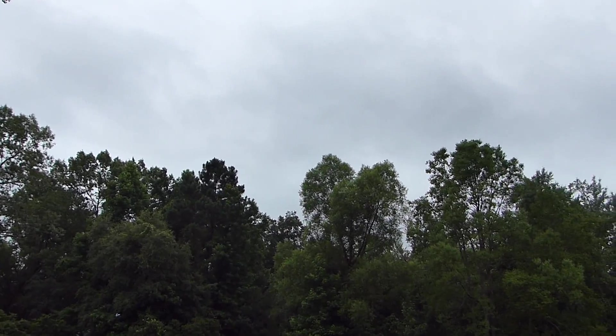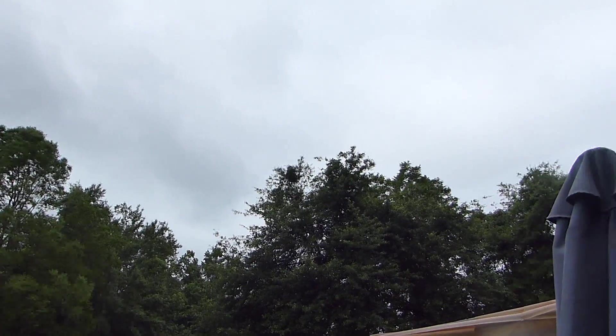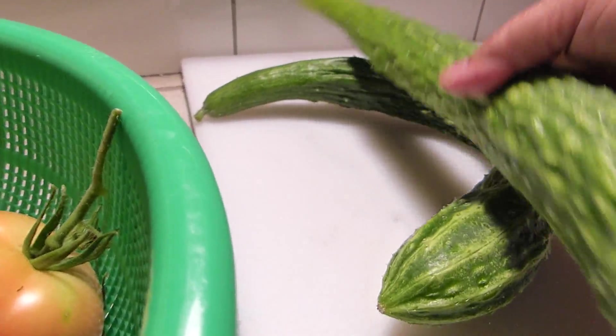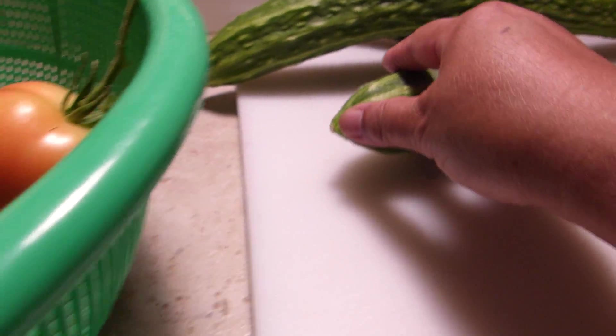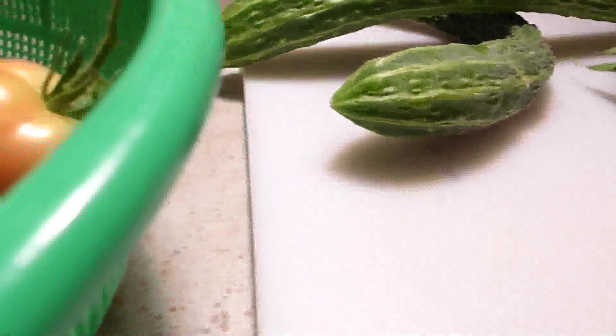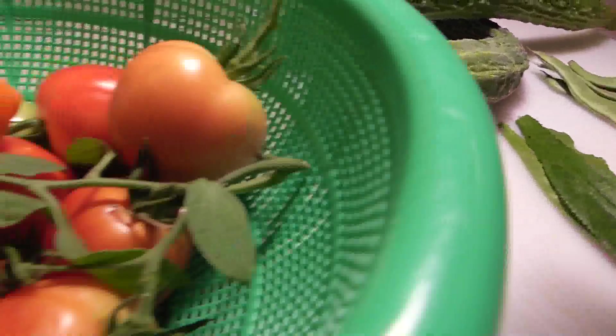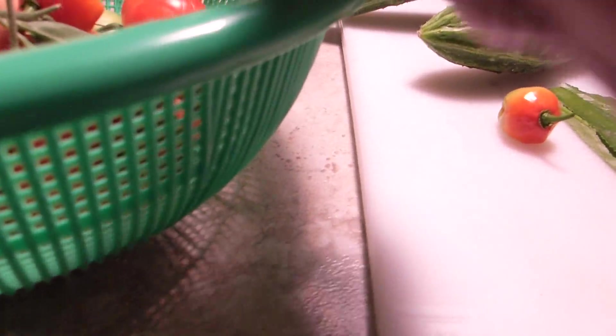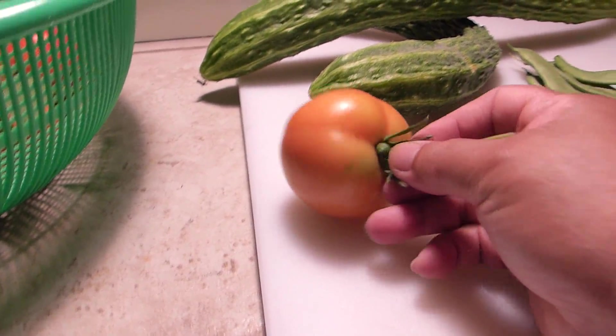Looks like rain again. There's nothing I like better than to take you along with me when I harvest, but the humidity is just too much. I just went out there, picked what I need for my cooking channel, some herbs that I need, and I almost got carried away and started picking things along with it, but I can't handle the heat or the humidity, so I'm leaving that to my husband.